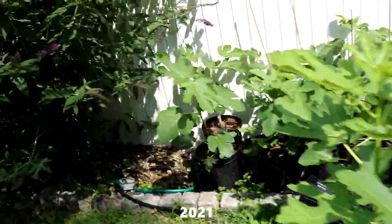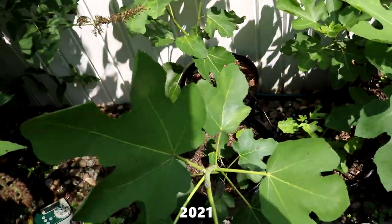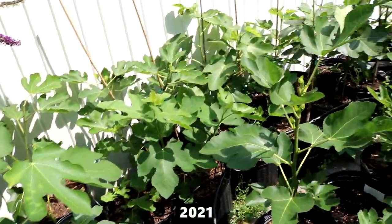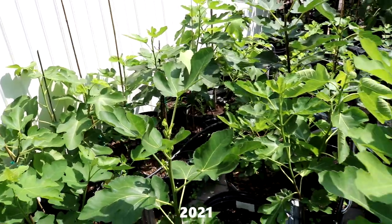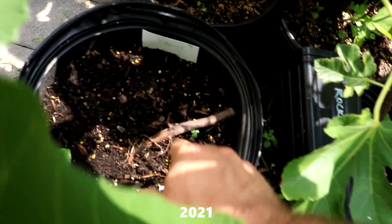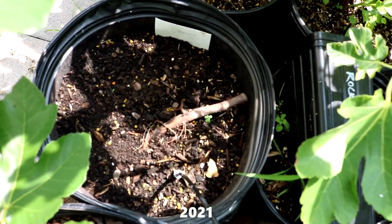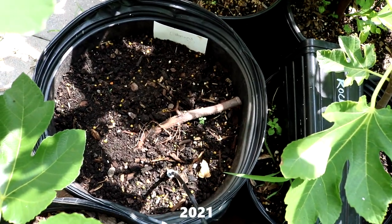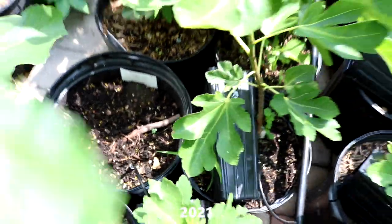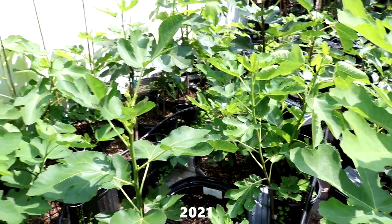Unfortunately, this tree over here, in the sense that it didn't work out — but it didn't die. Sometimes you cut these trees back to try to make them healthy, and then they end up dying. Kind of like this example here, this Colonel Littman's Black Cross that I have in a container. It's not dead necessarily, but if it continues like this and it's not putting out any new growth, maybe this time next year it will be dead, or maybe at the end of the season.